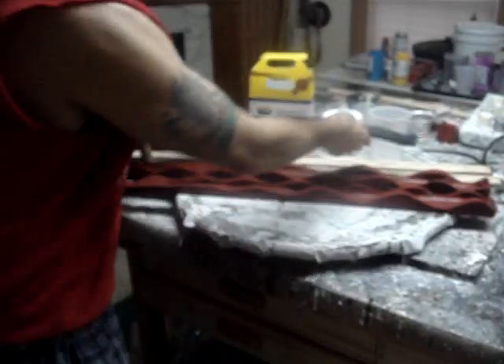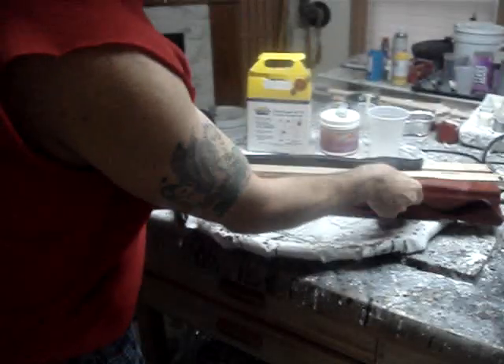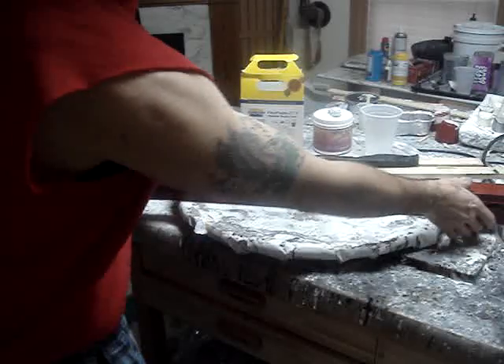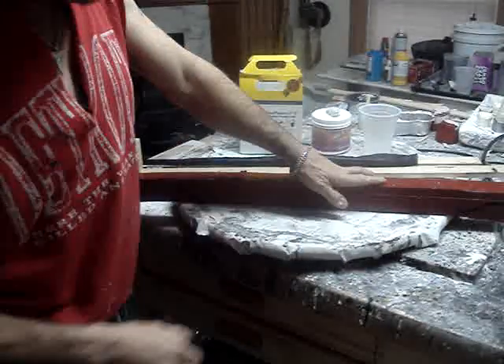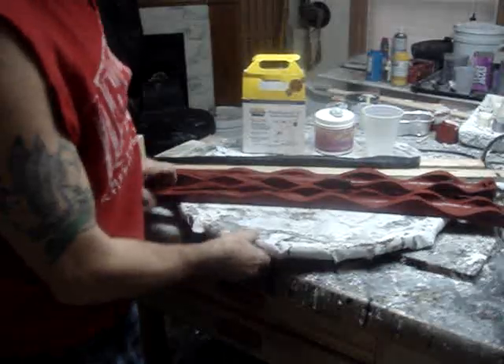What I did is I took and made a mold — I made one out of clay. I made a dread out of clay, then I made a mold and poured the mold.